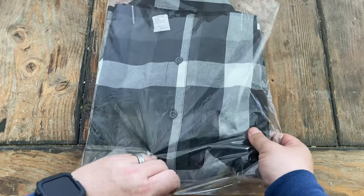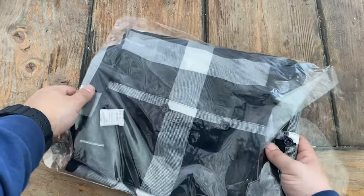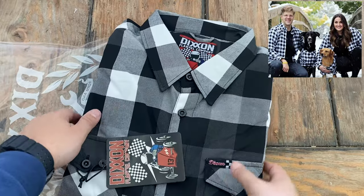I got enough for my entire family so we can do one of those corny, cheesy family portraits. Not like this. That one's ridiculous.